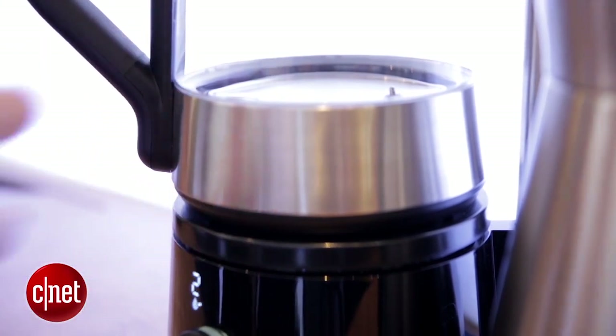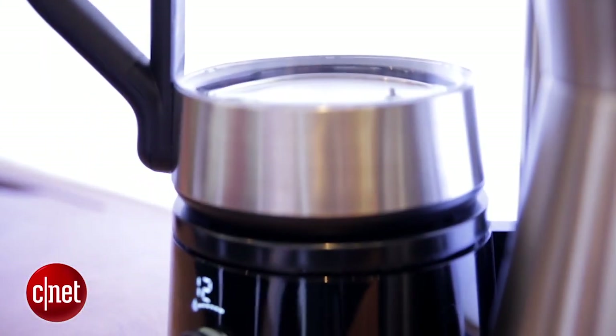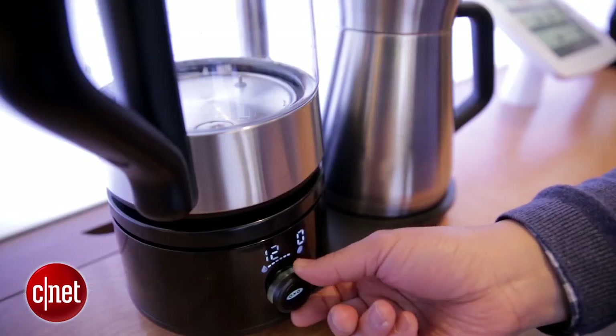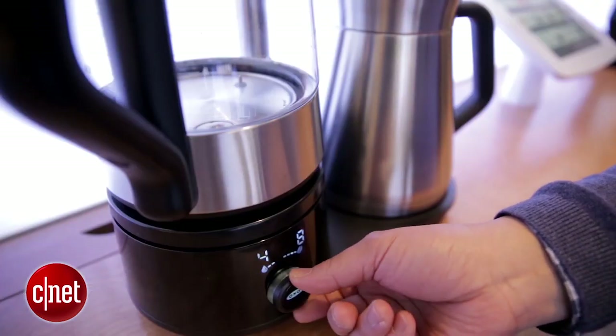One of the features that's really cool about this is it brews 12 cups at a time. You can also basically set how much will brew depending on how much water you put in — there's a scale in the bottom.